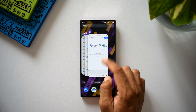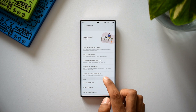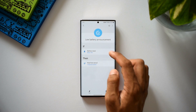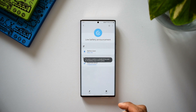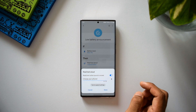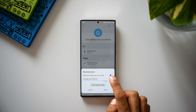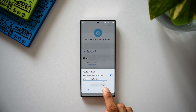The last routine is low battery announcement, which gives a voice alert when your battery is low. Under the IF condition we have options: below, equal, or above a set level. I'll select below 10%. The THEN condition will read aloud 'Charge your phone' — you can play a preview or type whatever message you want. So when your battery drops below 10%, your phone will read that message aloud.